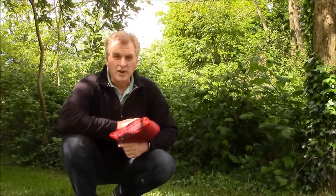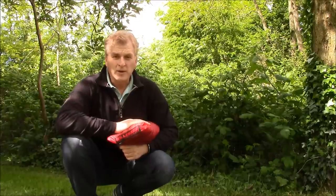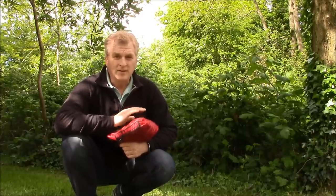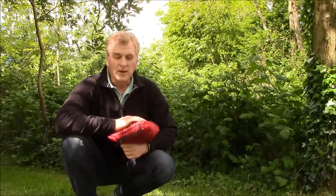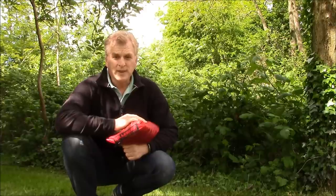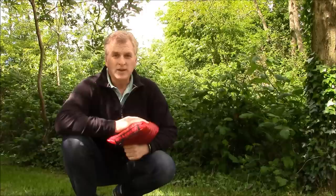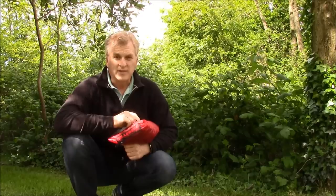Hi everybody, it's Bruce, Nature Calls. I'm out today to do a redo on the Hilleberg Ennon. A couple of months ago I put out basically just a setup video on this tent, but since then I've had a chance to use it, look at it, inspect it, and really find out all the neat features about this tent, and I'm going to show this to you now. I think this is one of the coolest tents I've ever had a chance to play around with.